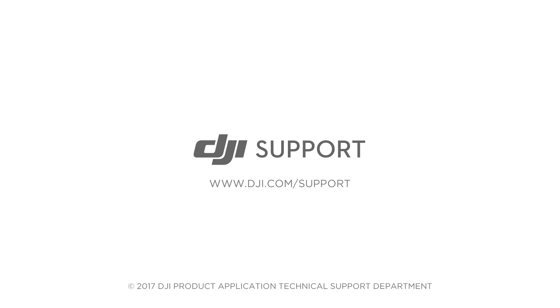If linking fails several times, contact DJI Support. Thank you for watching.